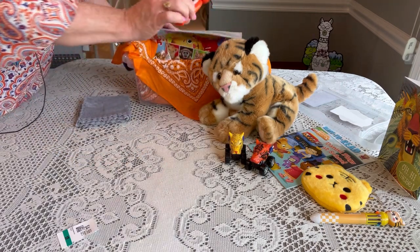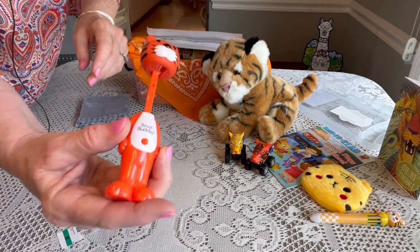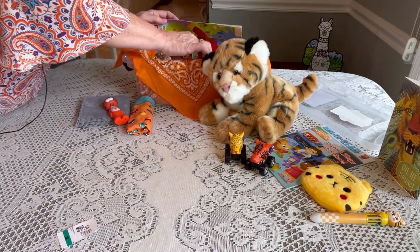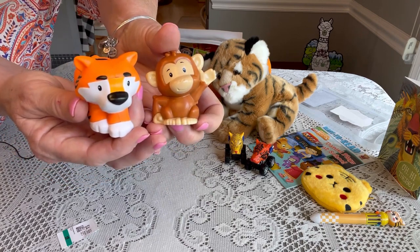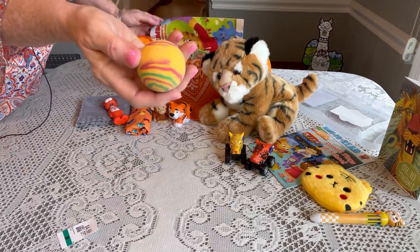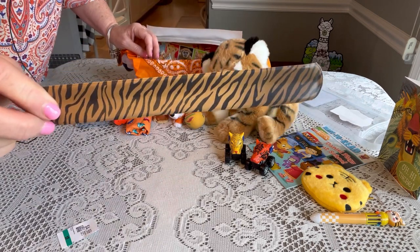He has a toothbrush that is a tiger — these are Brush Buddies from the Dollar Tree. The head is the cap, and you can see the toothbrush underneath. He has a pair of orange and green underwear. He has two little Fisher-Price animals — one is a tiger and the other is a monkey — which I got from CVS at 90% off clearance. He also has bouncy balls from Dollar Tree, and a slap bracelet with a tiger stripe on it.